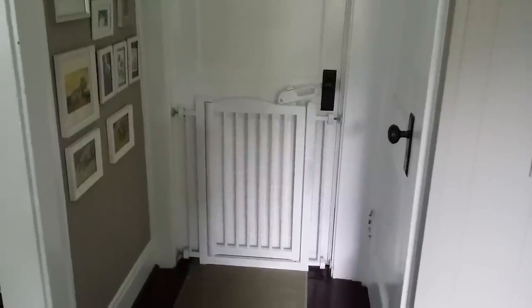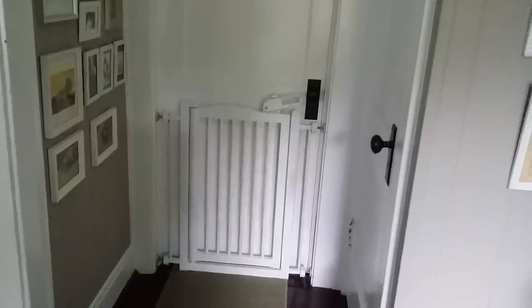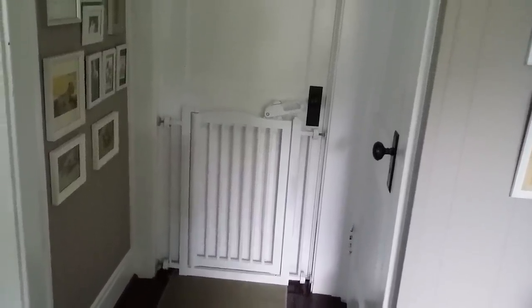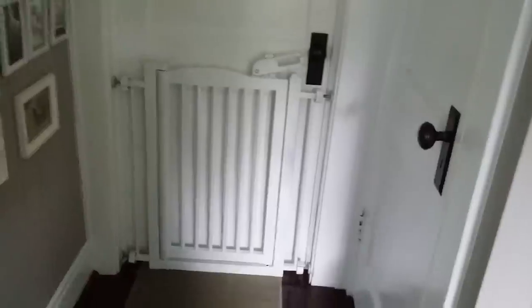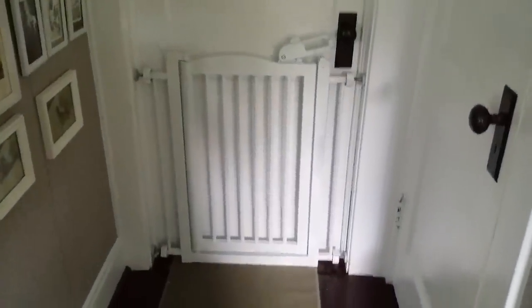Hey guys. So today I am going to take you on a little tour of the bedroom. I promised I would show it when I finally got the headboard in place and finished, and since that is done I am going to give you the tour. So this is where it starts — I have a little dog gate so they can't go in there during the day.